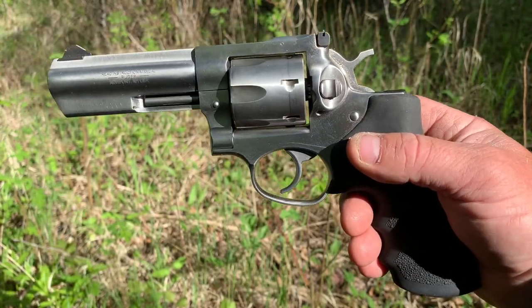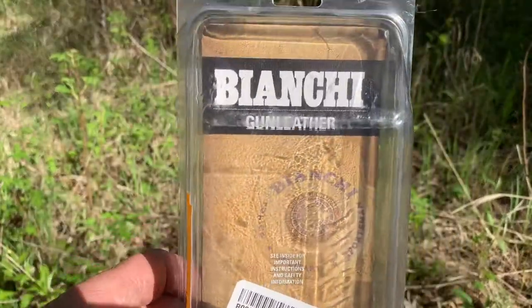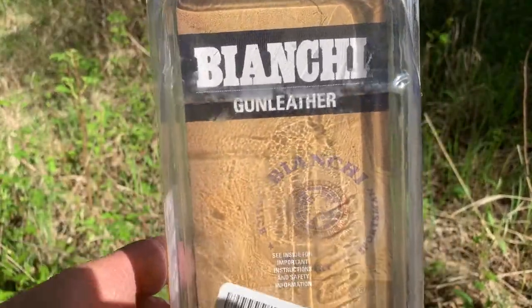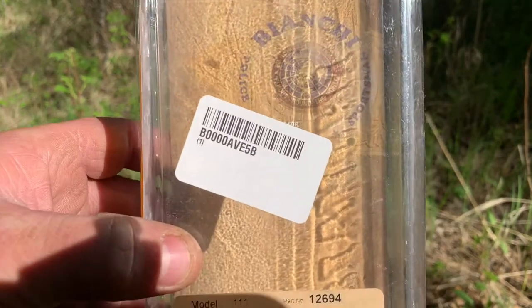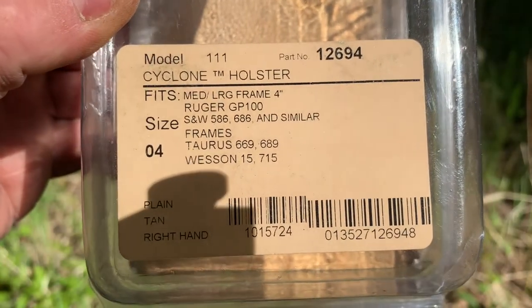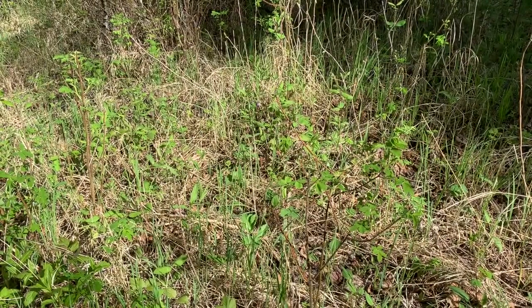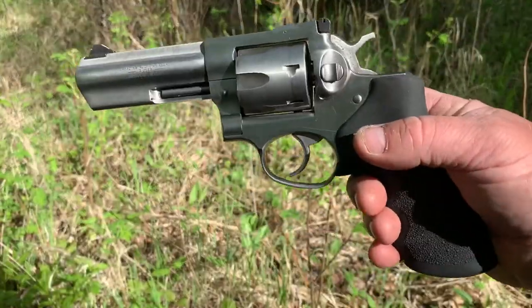I couldn't find any in any store anywhere so I ended up buying it on Amazon. The model number is 111, and it says it's actually for a 4 inch barrel, but like I said this is a 4.2 inch barrel and it fits in there perfectly.